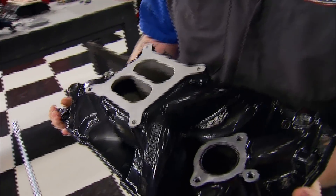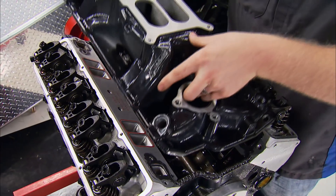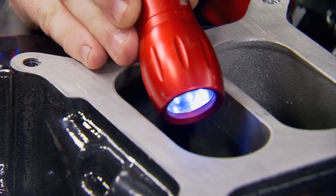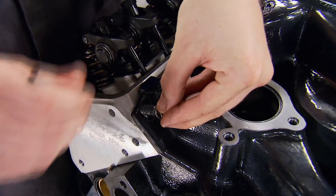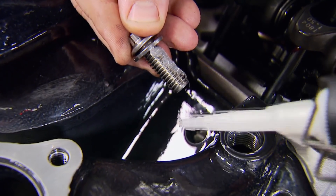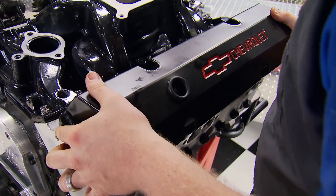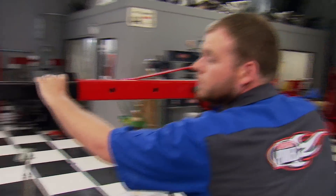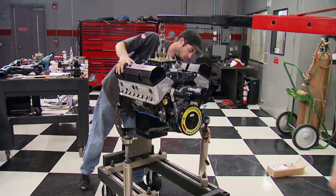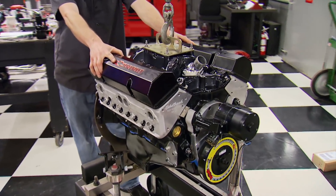We're finally ready for the intake. We're reusing the old one, but with a difference — we've powder-coated it. Raw aluminum absorbs oil, and a slick finish like this cleans up with a little Windex. You can probably get it done in your town for around 50 bucks. Don't forget to apply silicone to all bolts not going into blind holes. We're also going to reuse these valve covers, bolt on a dyno-dedicated electric water pump, and finally move the motor over to the dyno cart.